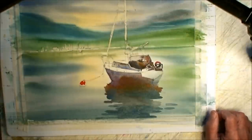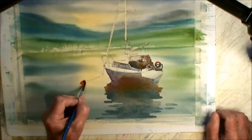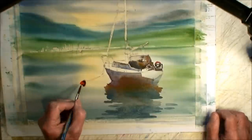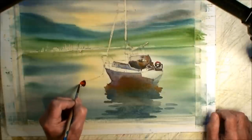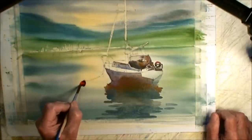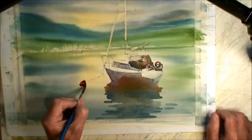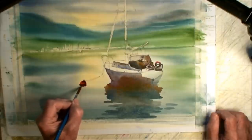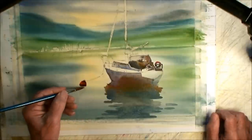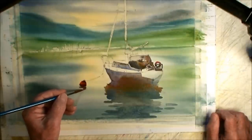I'm going to use a number three brush to paint these details, like that bumper that's holding up the anchor. A bit of cadmium orange and violet — you could use some cadmium red too, I suppose.